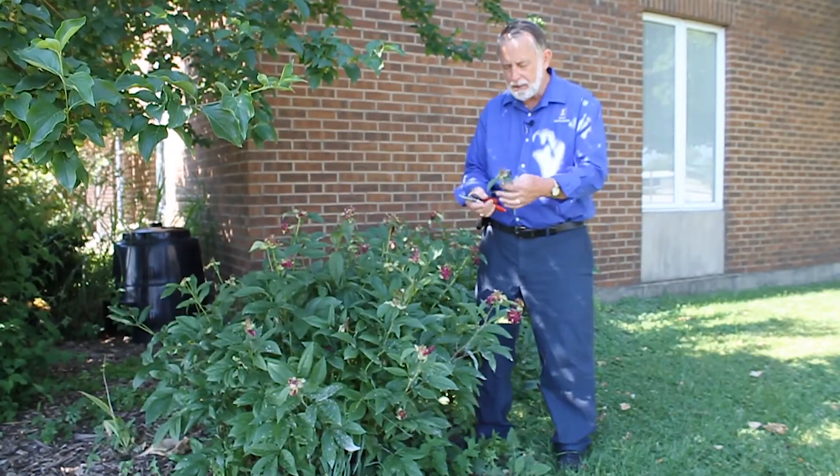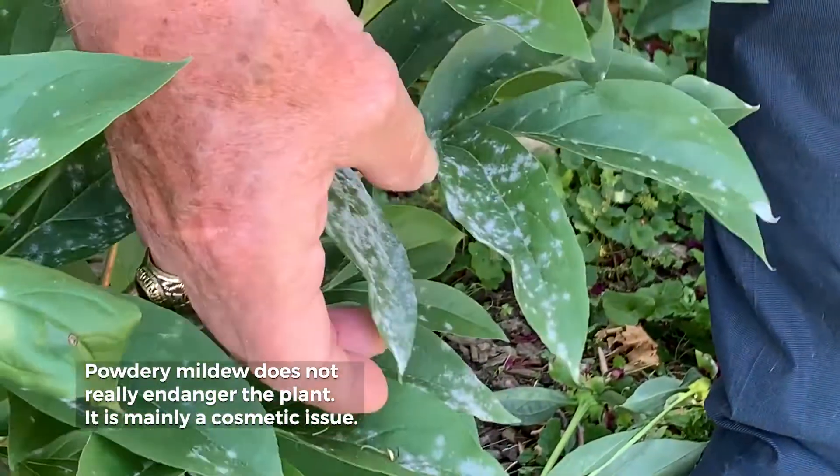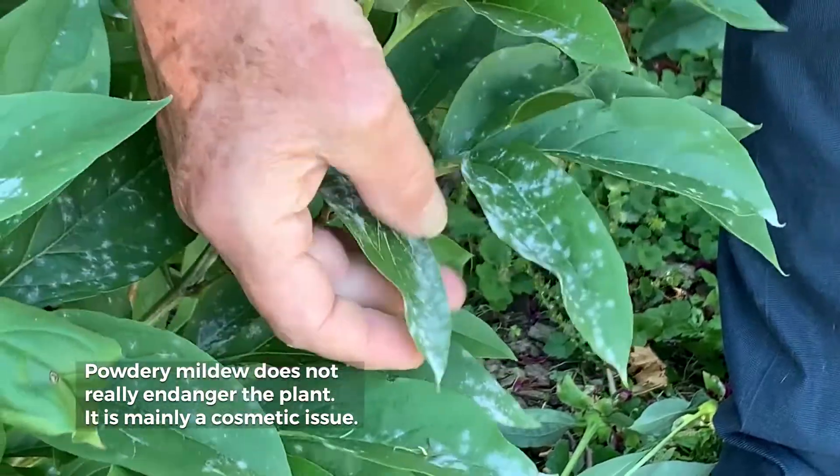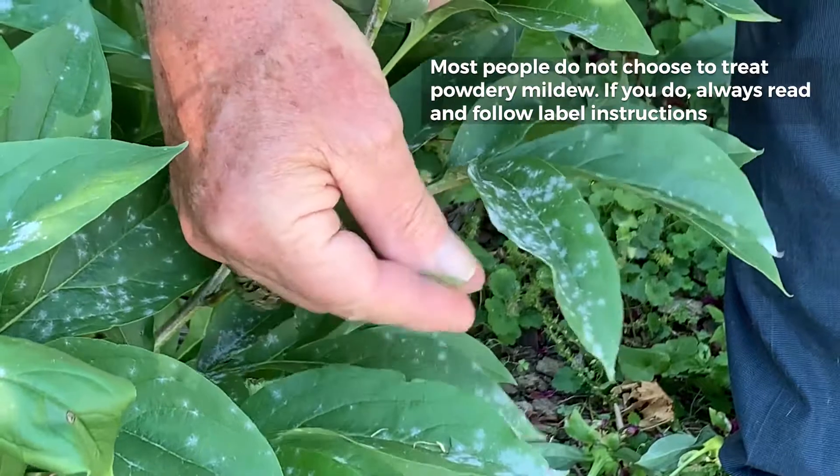The other thing I want to point out about peonies about this time of year is they can begin to get powdery mildew, and that's all the white substance you see here on the foliage. You can take your thumb and wipe it off, but the disease is not gone.